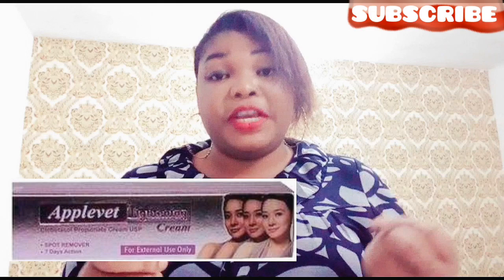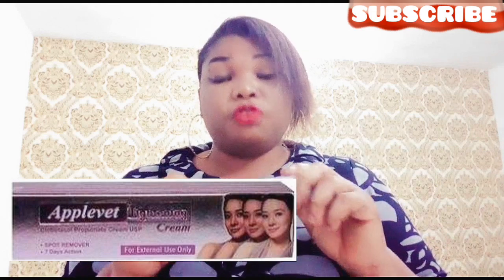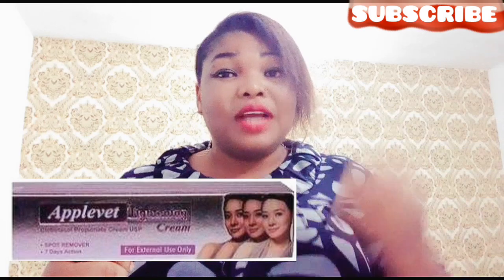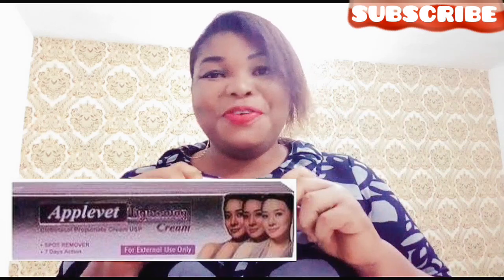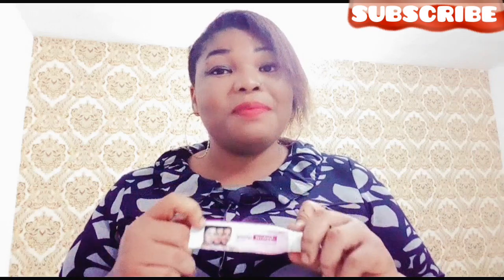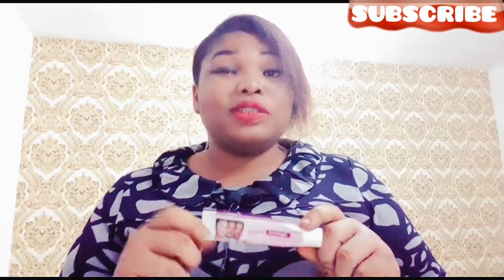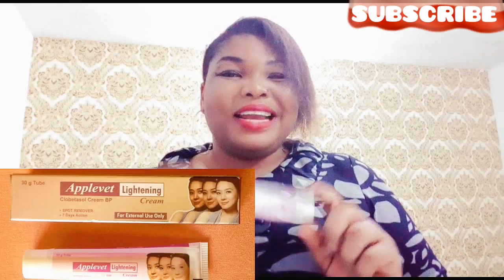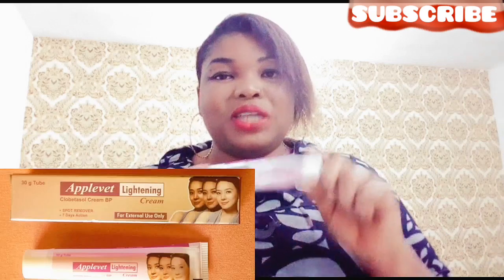Apovate removes spots from your face. I used this cream for two weeks and I'm going to give you a truthful and honest review about this cream. This cream is perfect when it comes to taking care of your dark spots and removing spots from your face. It's perfect for lighting — like lightening, whitening.